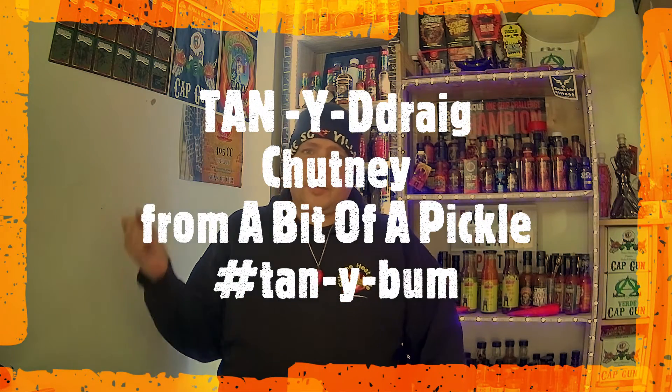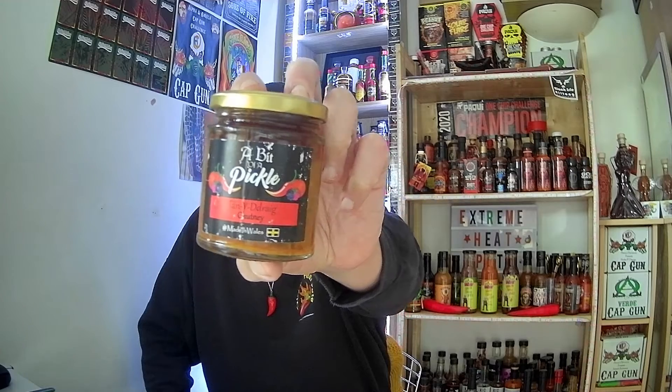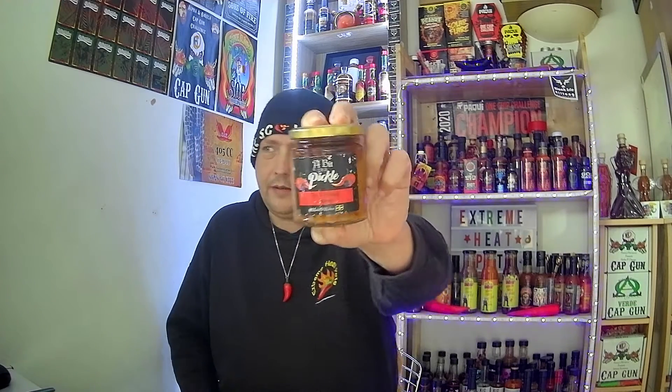Hey everybody, welcome back to Extreme Hit Paper. Today I'm doing a review of a bit of a pickle — Tanyi Dreg Chutney, also known as Tanyi Bum, from Irina Agaski up there in Wales.